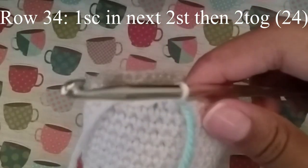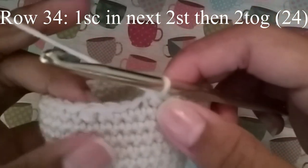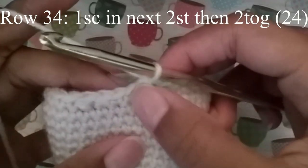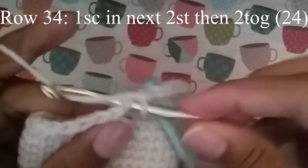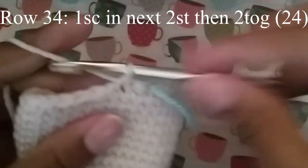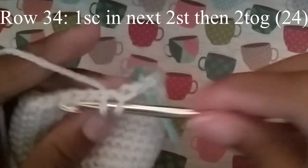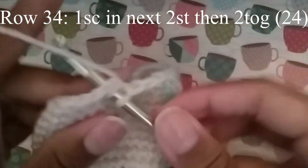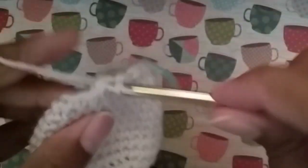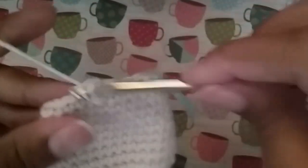In the next round we're going to do 1 single crochet in the next 2 stitches, and then 2 together. Continue to do that until you get to your stitch marker, and at the end you should have 24 stitches.